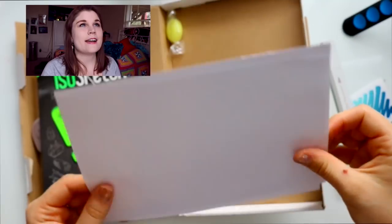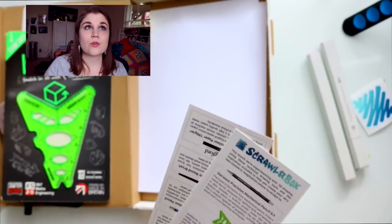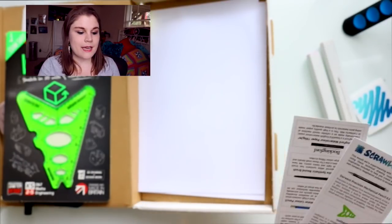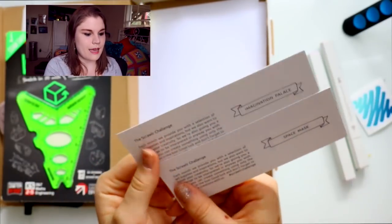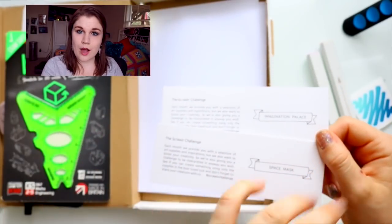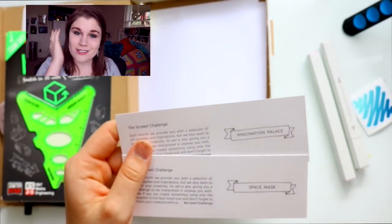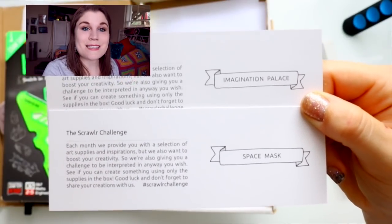They also sent a couple of pieces of paper to work with. My favorite thing about ScrawlrBox is their challenge — I love prompts because it gets my creative juices flowing. Every month on the back of your bookmark, ScrawlrBox gives you a prompt and you're supposed to use only the supplies from that month's box to create something. This month I have two prompts: 'Imagination Palace' and 'Space Mask.'